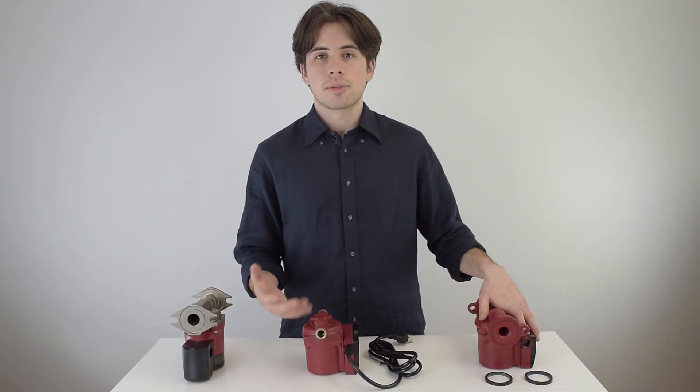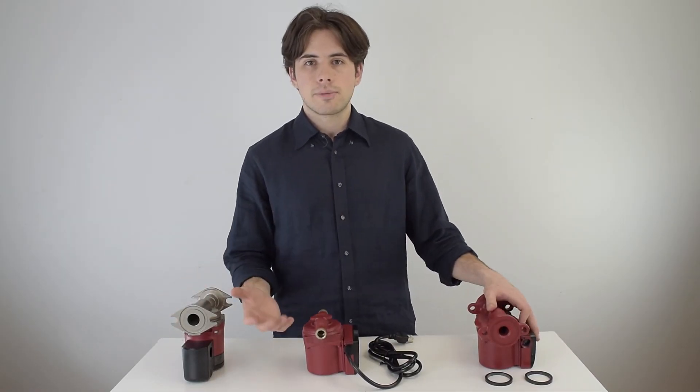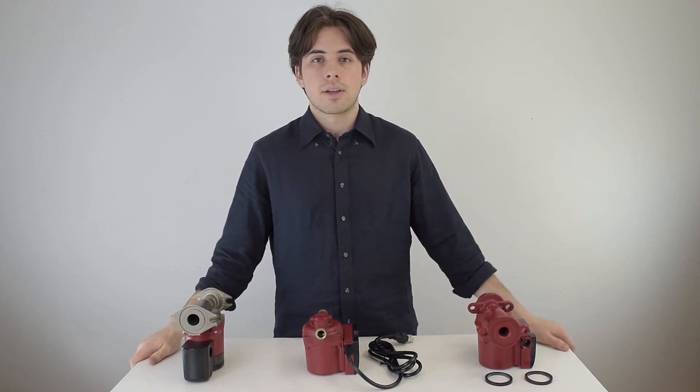The many features of circulator pumps can be daunting, so if you have any questions, feel free to ask us in the comments section. And like the video if you found it helpful.